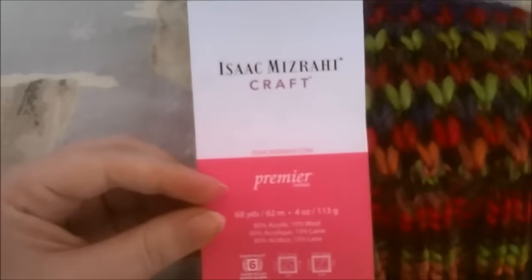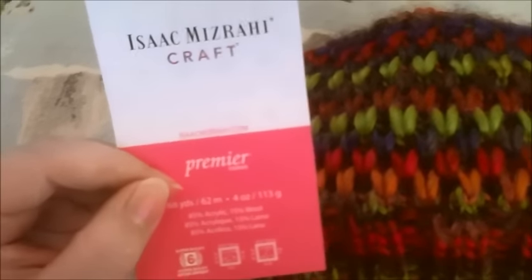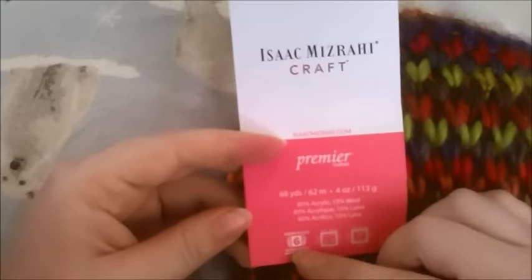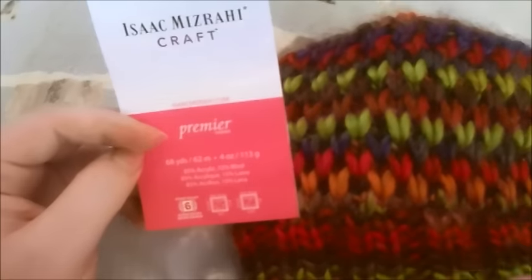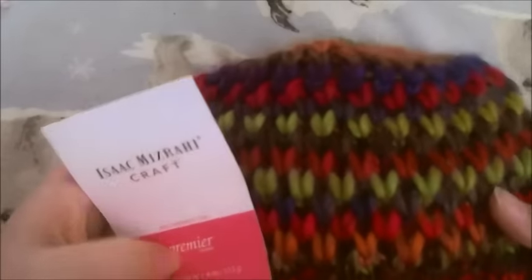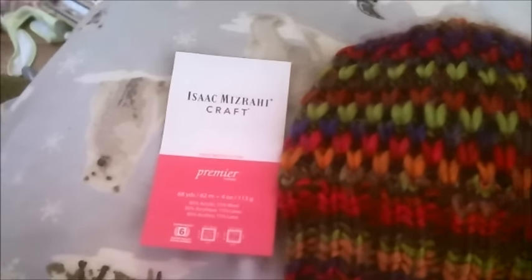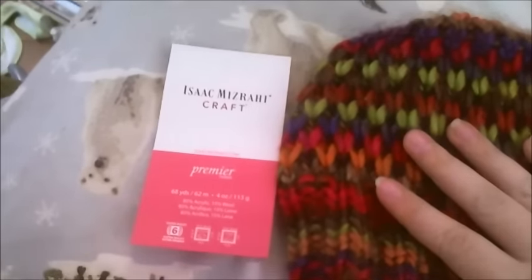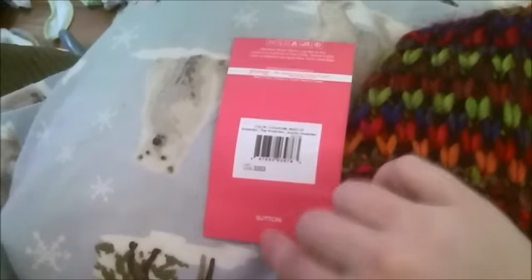I don't know that I would buy this again just because of how little you get and the price of it. I got this at Michael's. It's accurate for a super bulky yarn, it does have a little bit of wool feel to it, but for the most part it's soft and has a nice color gradient. I just don't think I would buy it again for the price and how little you get. But otherwise, that's my thoughts on the Isaac Mizrahi Craft Premiere Yarn in the Sutton.